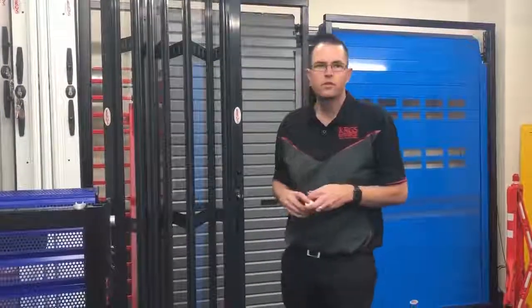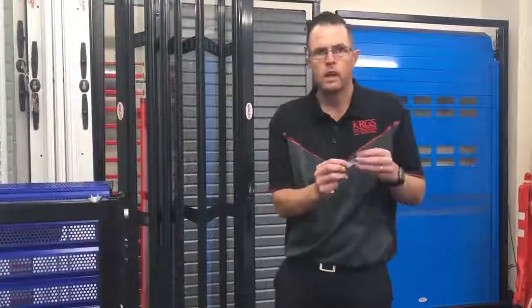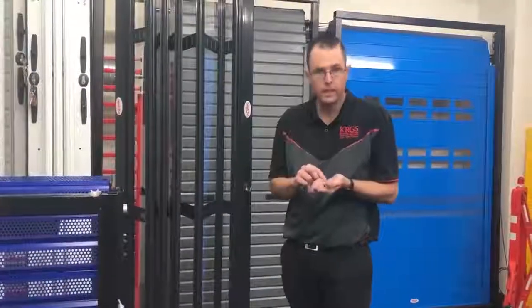One of the questions we get is around our folding closure not being able to lock. 99 out of 100 times it's due to the floor socket not being cleared out. These sockets sit in the ground and are spring-loaded. As you can imagine, people walking over the top of them, and the floor cleaner polishing the floor, puts dust in and prevents the spring from going all the way down.